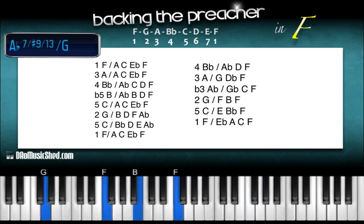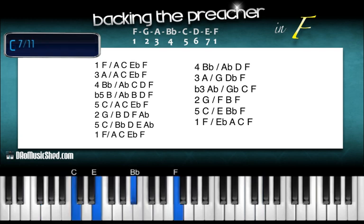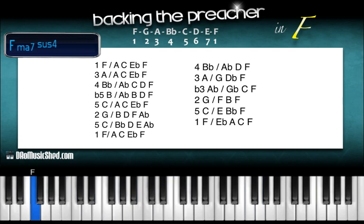Down to your G. On that G, left hand G, right hand: F, B, and F. We keep going — this time to your 5th tone, C, right hand: E, B-flat, and F, and then back to that 1. Over the 1 we got E-flat, A, and C.